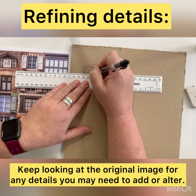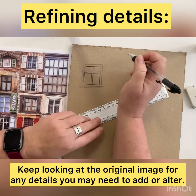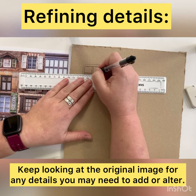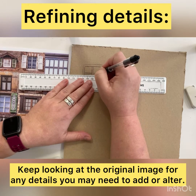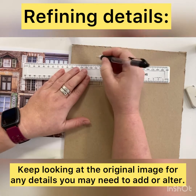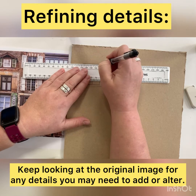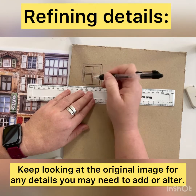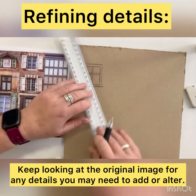Start to think about where shadows might be and where ridges might be with these different details that you're applying. Look carefully at how many lines and how many sections there are to that particular bit of window. You can make changes, refine your drawing, and make alterations as you go along.